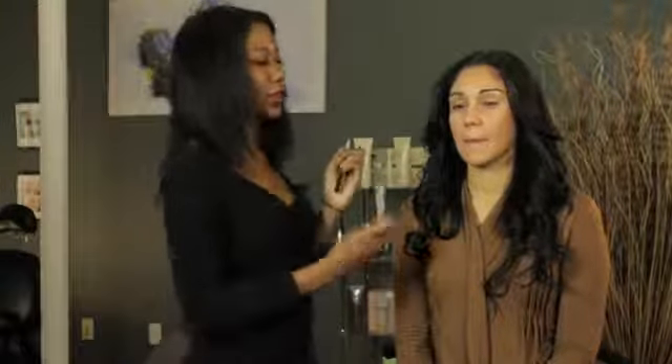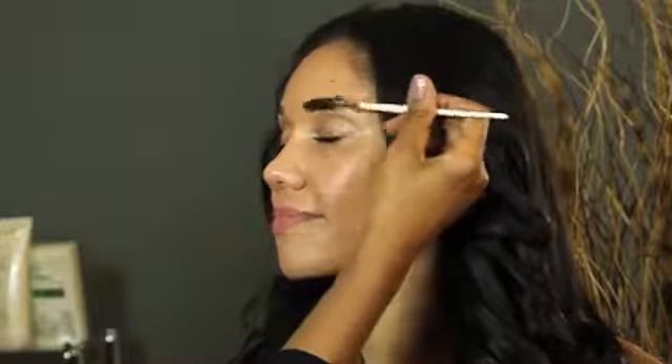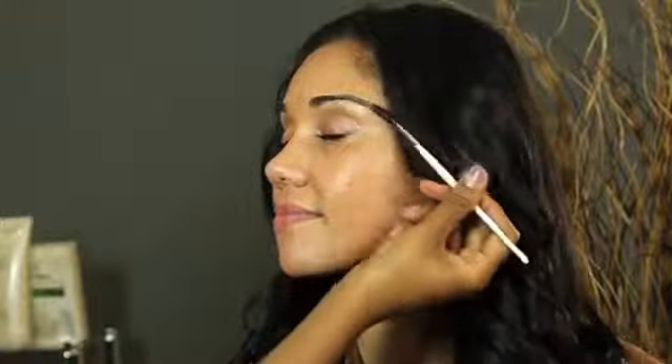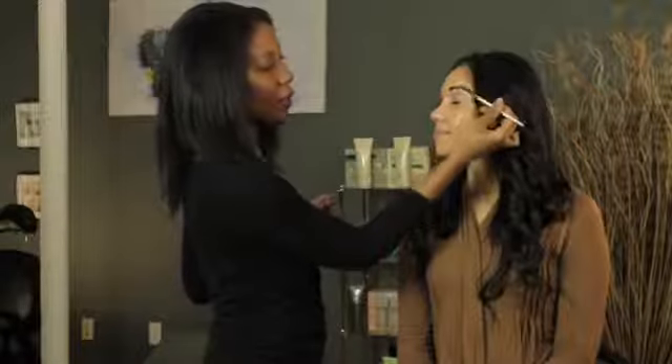To start off, what you want to do is just groom your brow a bit with your brush. In this case, I'm going to take the brows upward because she's already got nice full brows — just making sure that it's laid flat for when we get ready to put our liner on.